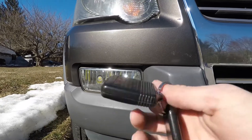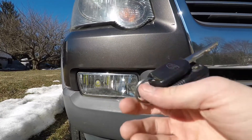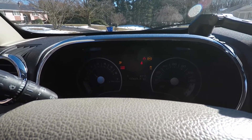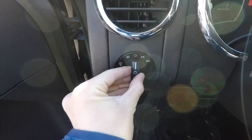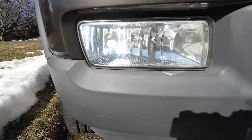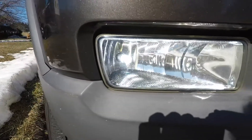Let's hop around front, start up the engine, and see if the fog light turns on. Headlights on, fog lights on — let's go around and check. Nice and bright like before, crystal clear with the new housing.